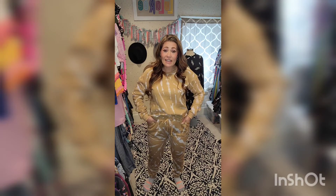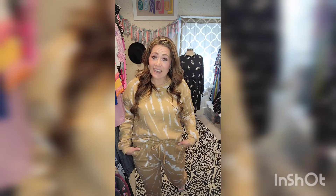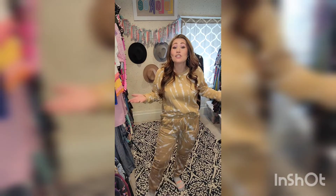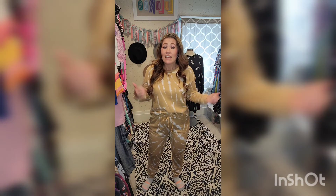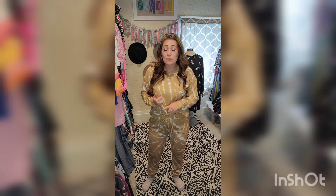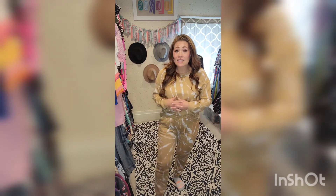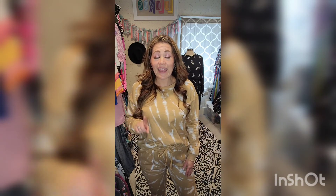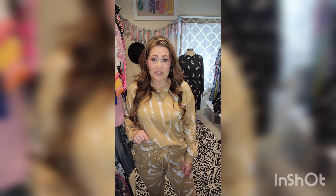So go check out the new Lulu set on our website — you're going to love it. We spend a lot of time at home these days, but I'm also going to go out in this. Put a jacket on, one of our corduroy Berlins or a denim jacket, and some cute booties or combat boots, and go get stuff done. I think it's going to be fabulous for that too, and so on trend. Thanks for watching, and go check out the LuLaRoe sets.